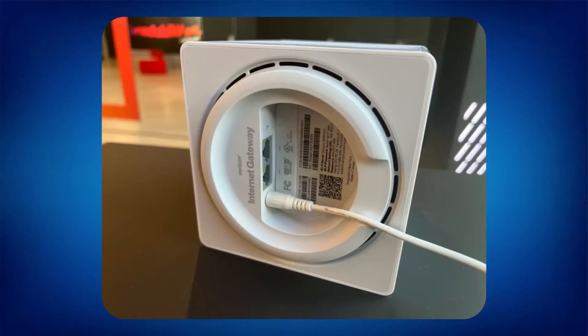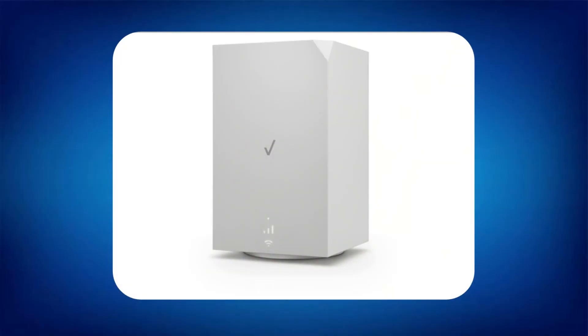Simply plug in the power cable at the back of the gateway device and the other end into the wall socket. Next, the indicator will blink white, and it will then change to blue. Once it hits blue, you can pair it with your phone using the My Verizon app.